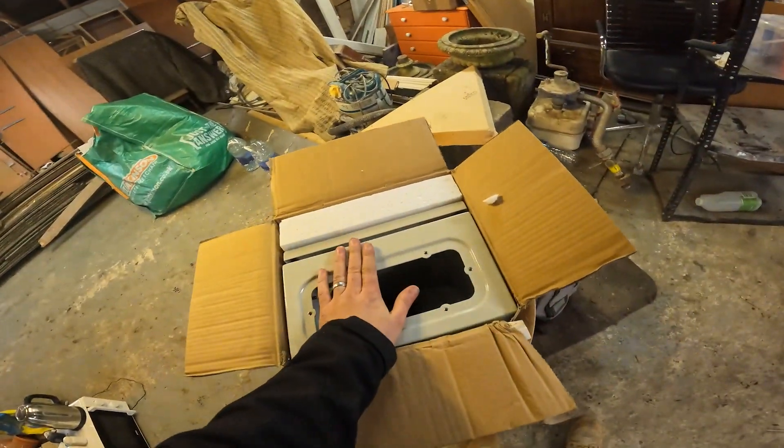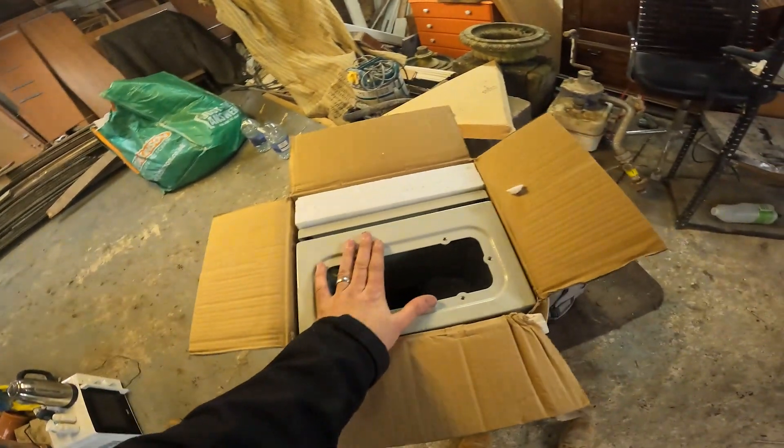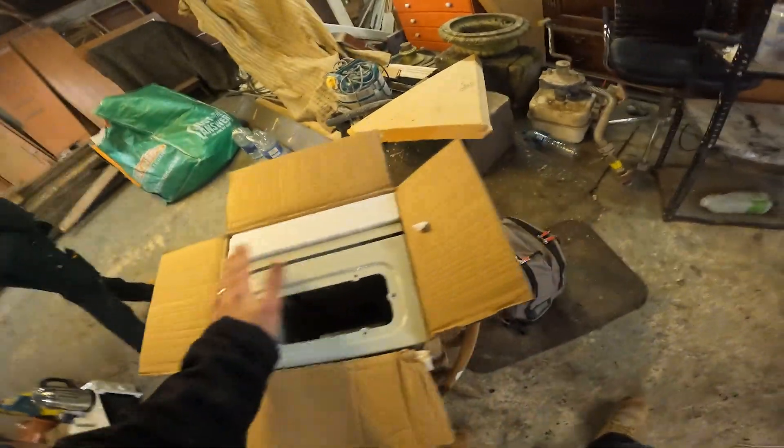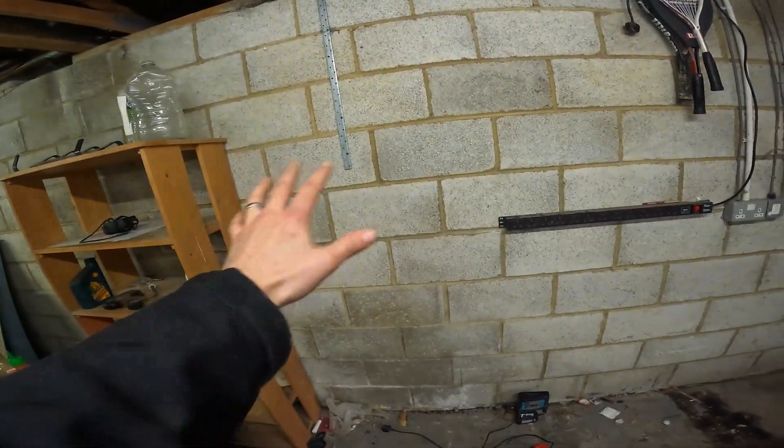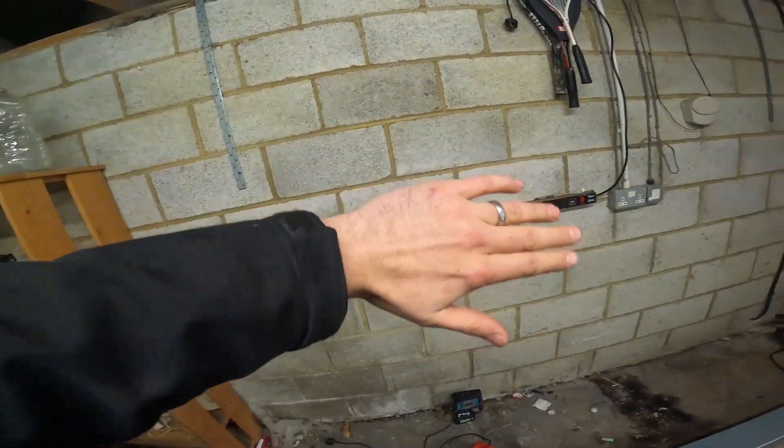So these are the isolators. Essentially we've got three of these to go on and a fuse board in the future — just one for now. So that is going to sit there. We've got to plan this out. I'm thinking a fuse board this end for the garage, so we need to allow for that.